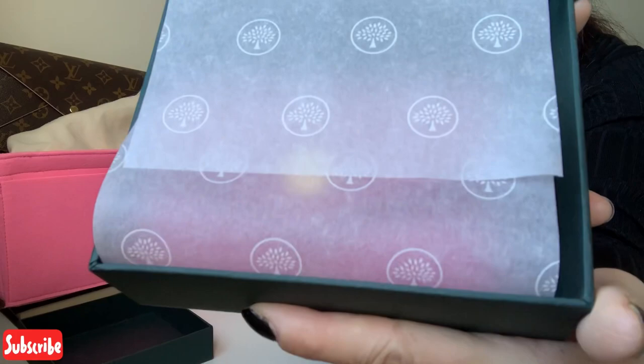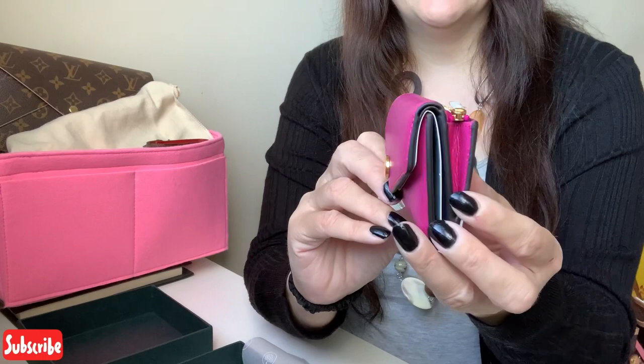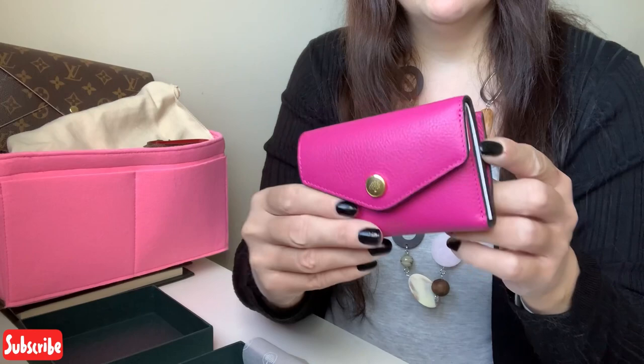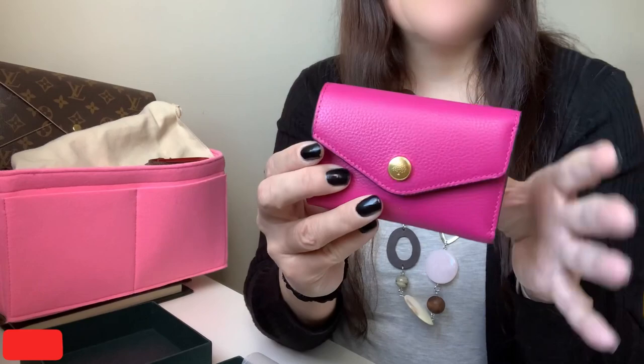It's the same colour. So I already have this exact wallet but in the colour chestnut, so I know that I like it. Originally I'd bought the Dali wallet which had the little turn lock here that stuck out, and I bought that because it had a black interior. Mulberry have another version of this wallet with the press stud and the round flat button on the front that had almost like a burgundy interior. And they have this colour already exactly the same, but it just has a burgundy interior, and I didn't like it with the pink.